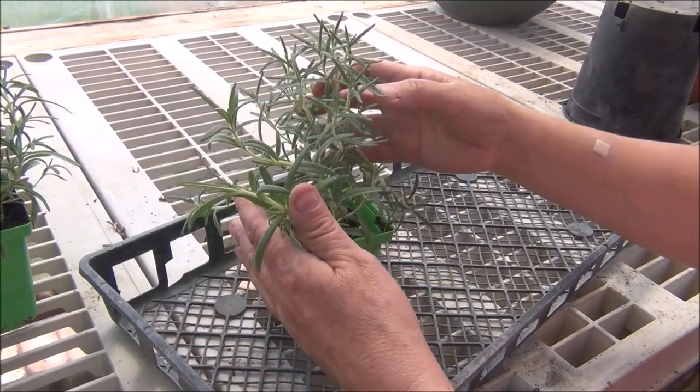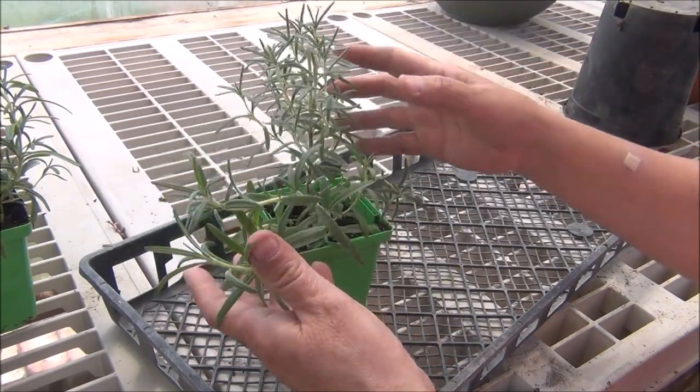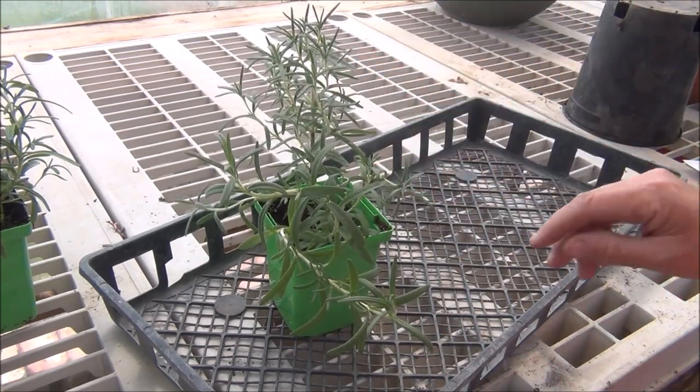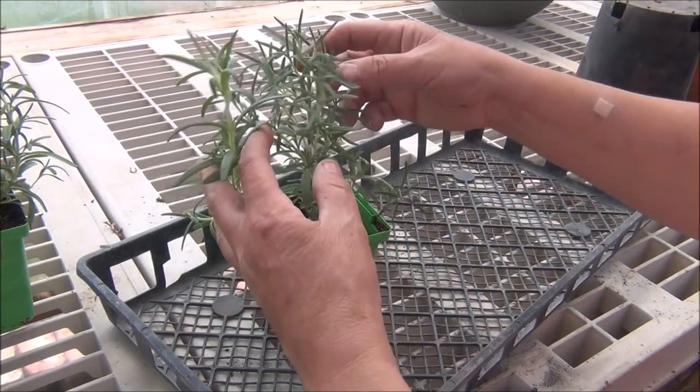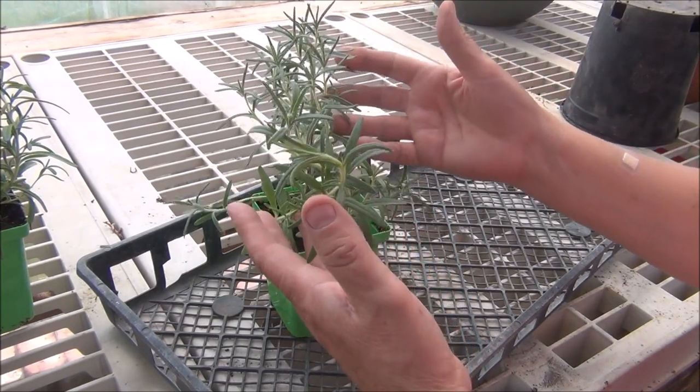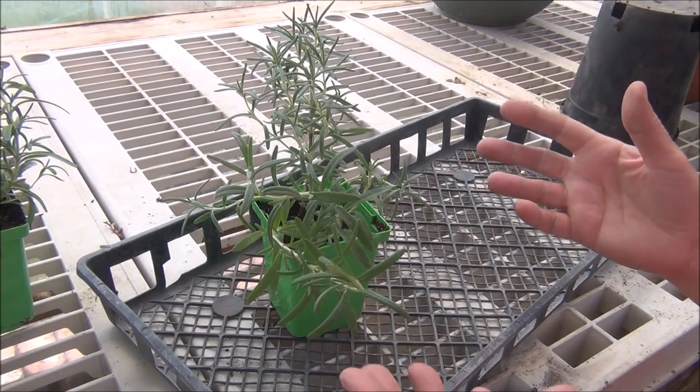They like a sunny location, a sandy loam soil, well drained, to thrive outside. You can even plant these in pots. They like six to eight hours of sunlight. They thrive in humid locations — that'll do great here because we got humidity.